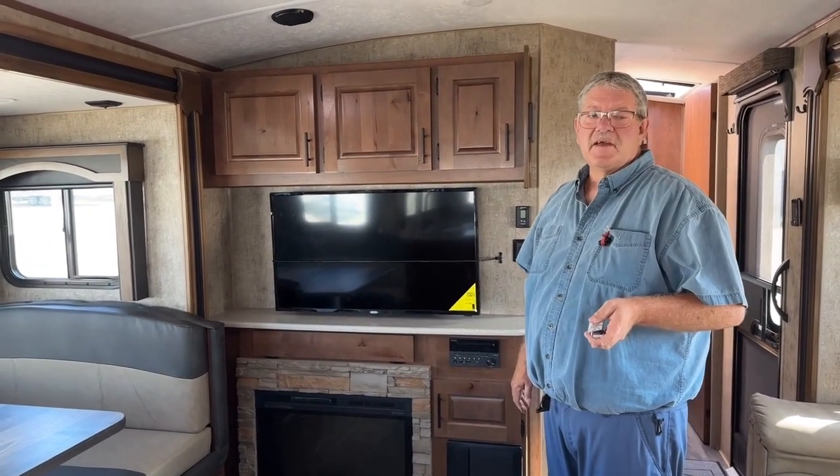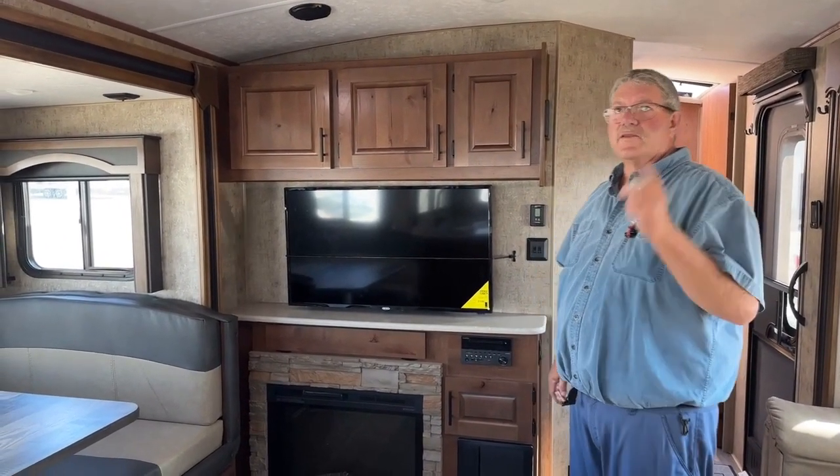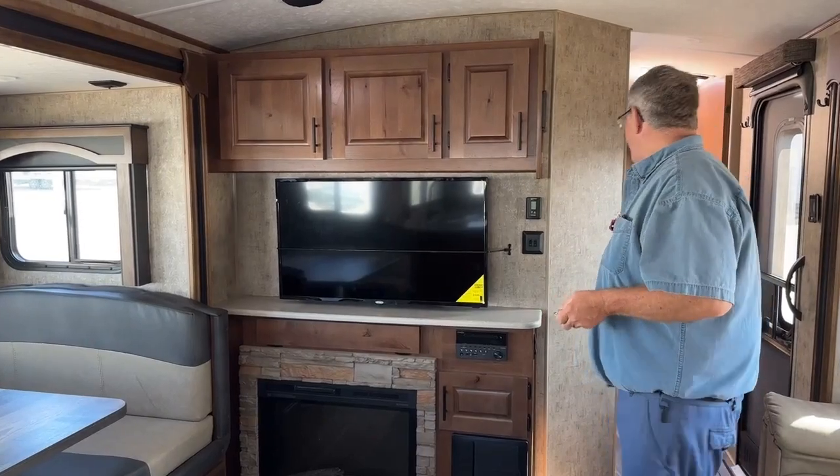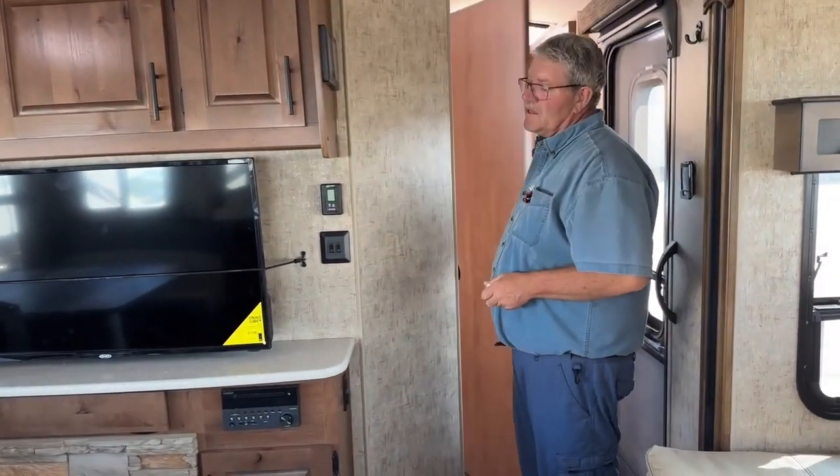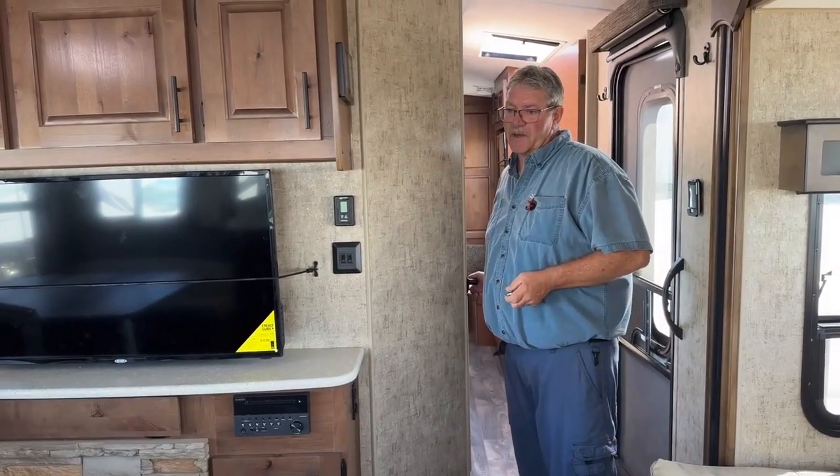Fantastic fans in here — they're all remote controlled. There's one in the kitchen, one in the bedroom, and one in the bathroom as well, so three Fantastic fans — bed, bath, and kitchen.